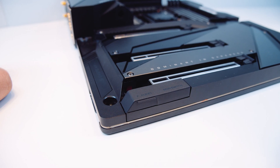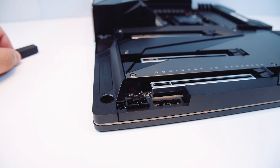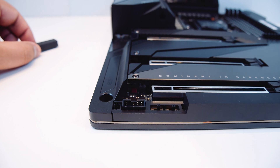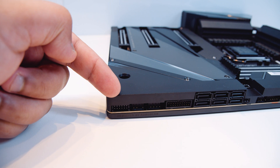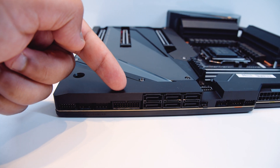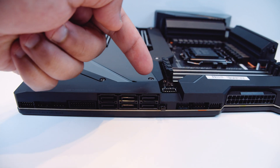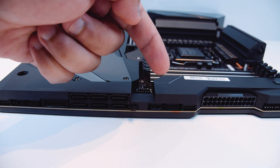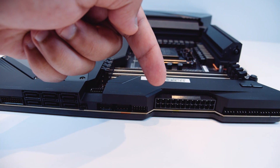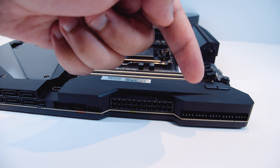There is a flap on the board itself — lift it up and it reveals a front panel audio connector and some BIOS switches for the dual BIOS setup. On the right-hand side of the board, there's a USB 2.0 breakout cable connector, an addressable RGB header, a 12-volt RGB header, a USB 3.0 header, six SATA connectors, a USB Type-C header, more RGB headers, another 12-volt RGB header, another 5-volt addressable RGB header, the breakout connector for front panel lighting, the 24-pin power connector, and five PWM fan connectors.